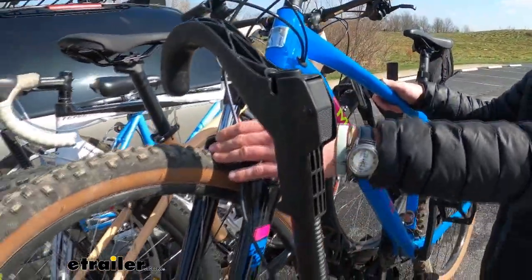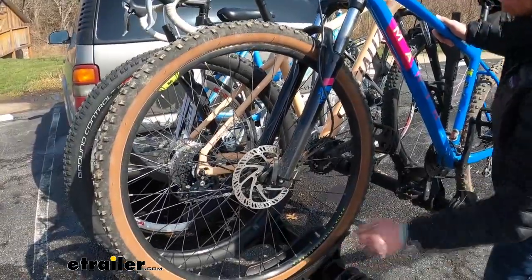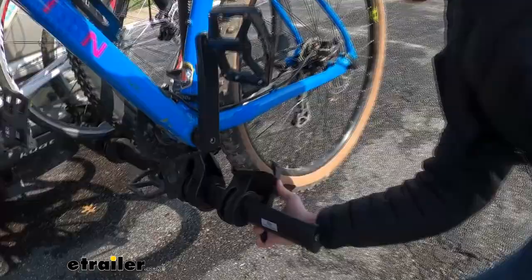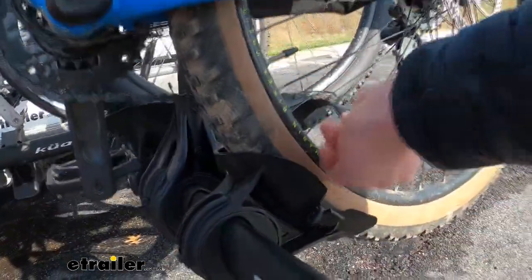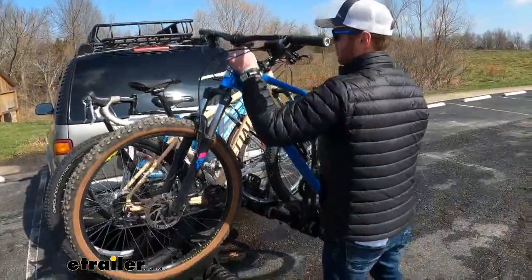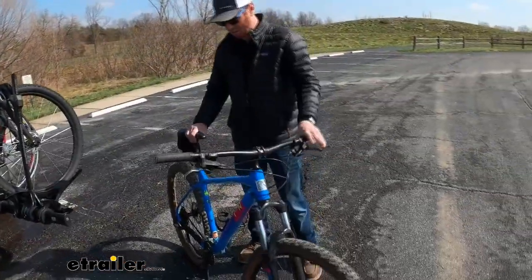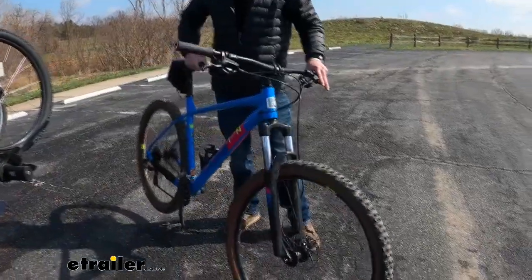This is going to work with tire diameters of 18 all the way to 29 inches, so that's pretty good. We're going to have a strap on the back, and notice how on our big bike here — this is a 50-inch wheelbase bike — you can see how pivoted it is. So it goes all the way up to 50 inches, which is big. This is a really big bike, so it's going to work with your smaller bikes but also your big boys like this.